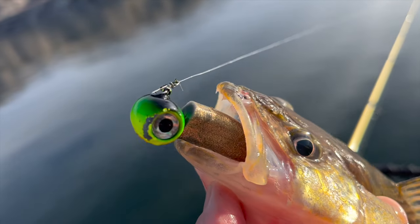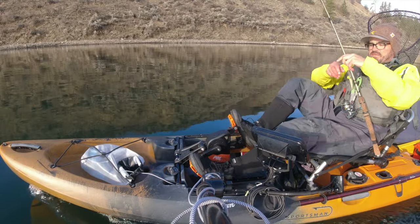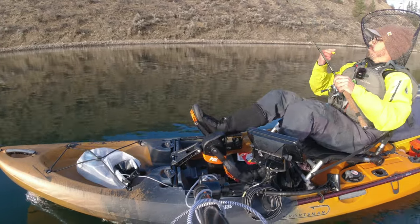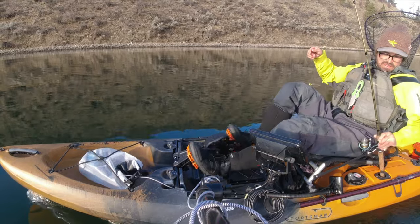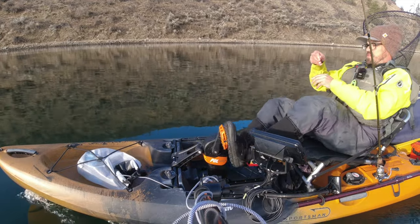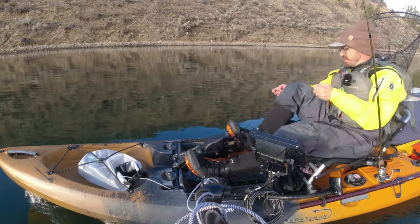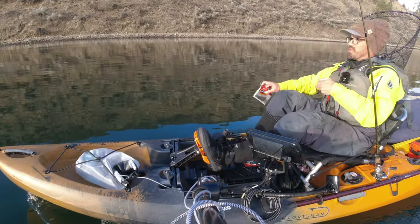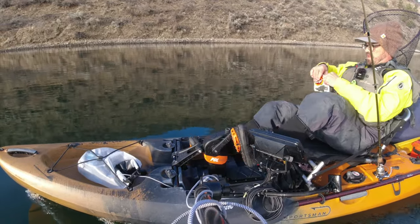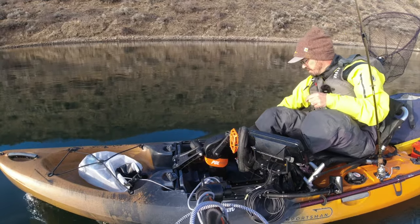He really went for that — slipped it right down tail first. One of the things I really like about the Gulp product is that it has scent built into it, so you don't need to add any. When I fish plastics, I really prefer to put scent on — I think it does make a difference. If I don't scent my plastics, I don't tend to get nearly as many strikes, because the fish have time to come up and really look at it while you're drifting by.